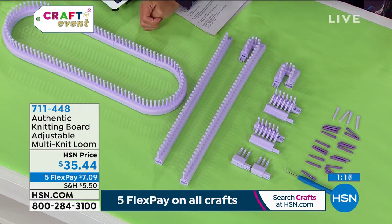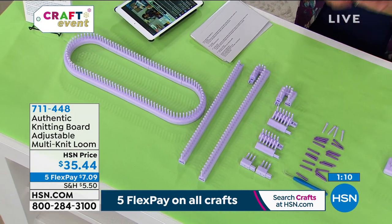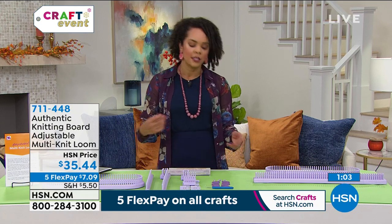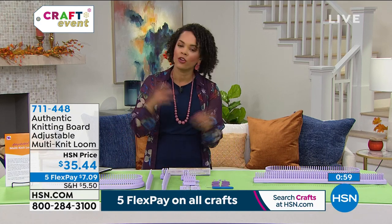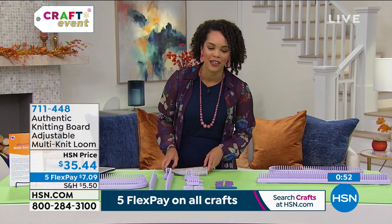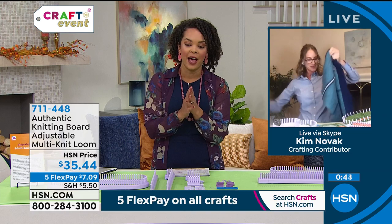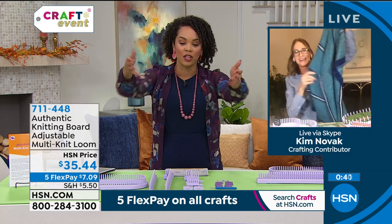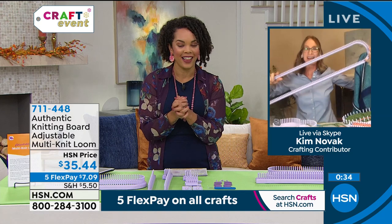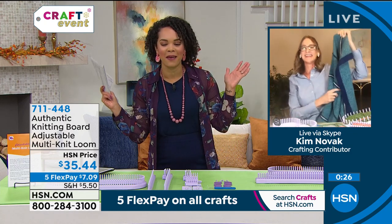You're getting everything to make different sizes — a large hat, a smaller hat, a scarf, baby booties. The sky is the limit! Item number 711-448. Take advantage of that Five FlexPay — get it home for around seven dollars. And look at that — Kim made a large blanket on the loom as well. You can set up for blankets, hats, shawls — 18 different configurations.